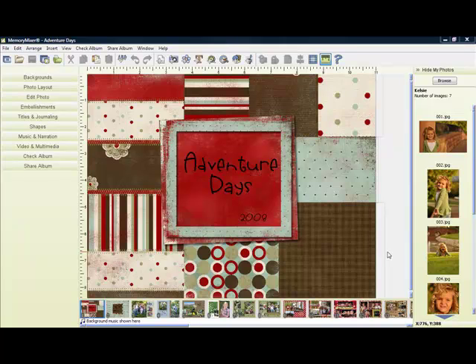One of my favorite things to create with Memory Mixer are photo books, especially since it's so easy. There are just a few things to keep in mind. First, there's just a small area that's trimmed off during the manufacturing process.